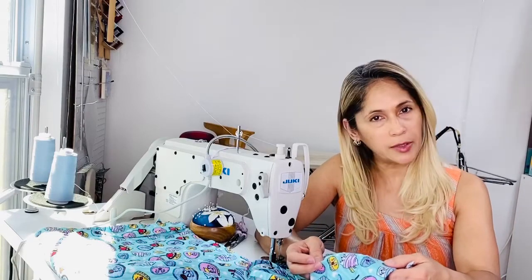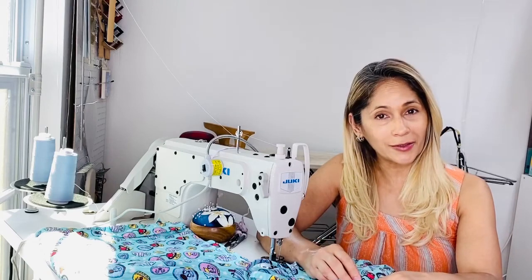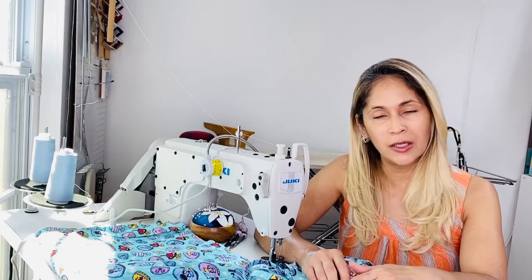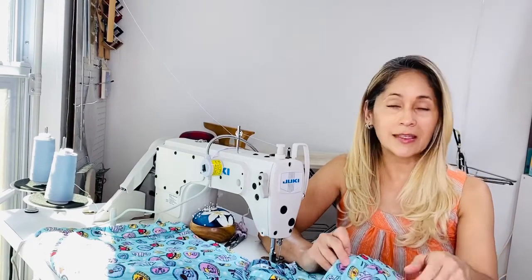If you would like to help, let me know and I will get you in touch with the right person. Stay safe out there. And thank you to all the nurses, all the doctors, all the healthcare personnel out there. Stay safe. Thank you for what you do. All right, let's get started.